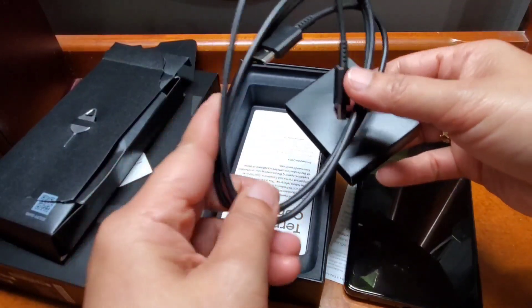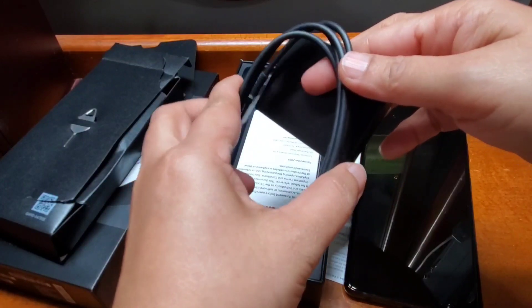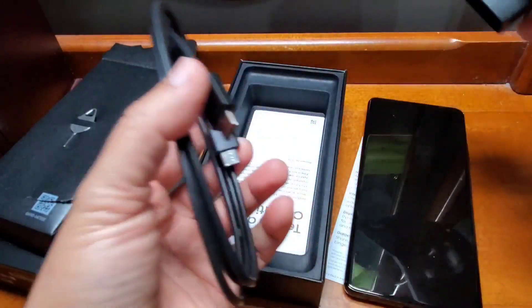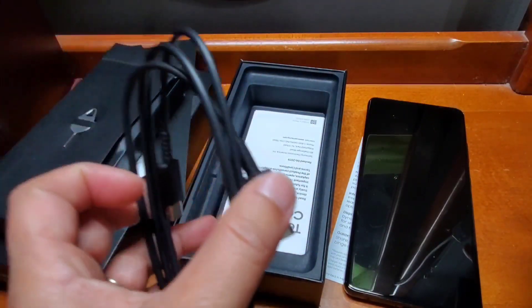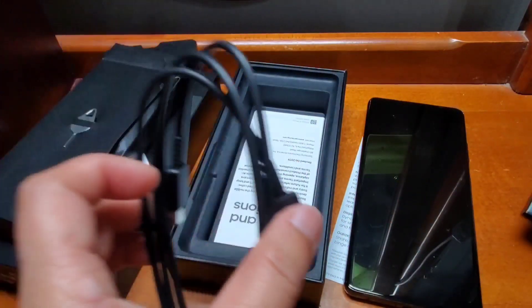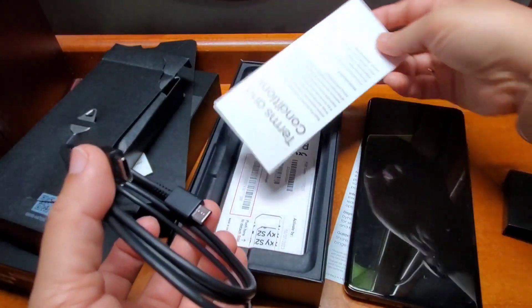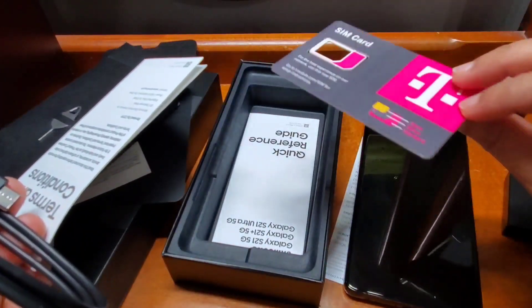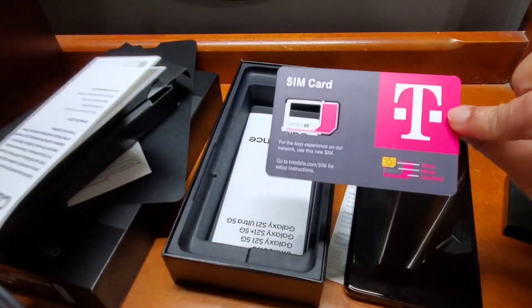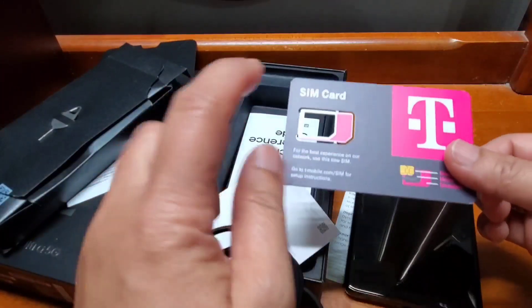It doesn't come with a charger, it doesn't come with a headset. It only comes with the cable, and then the phone — that's it. And then the terms and conditions, and there's the SIM card. The new SIM card has already been placed in the phone.